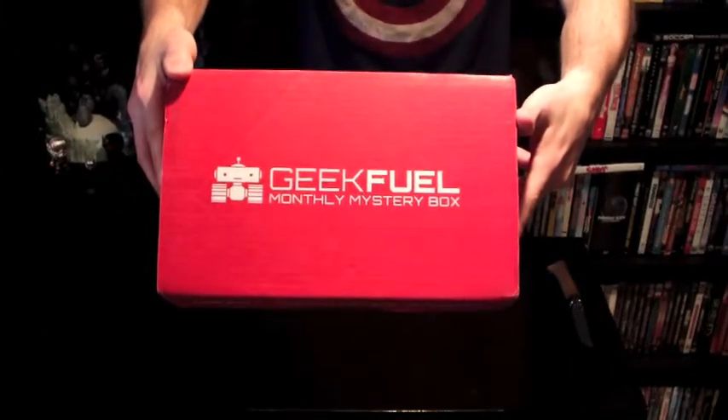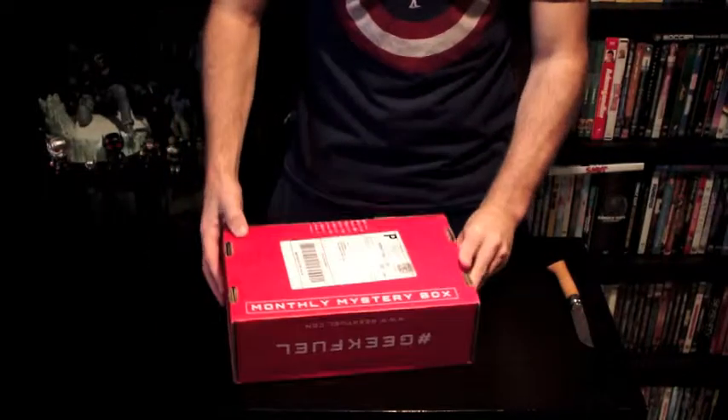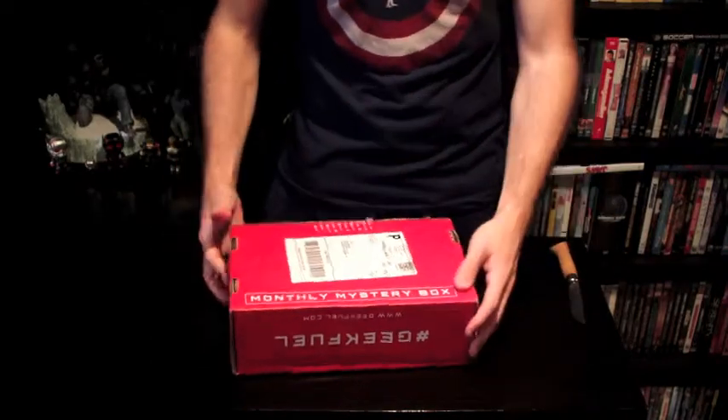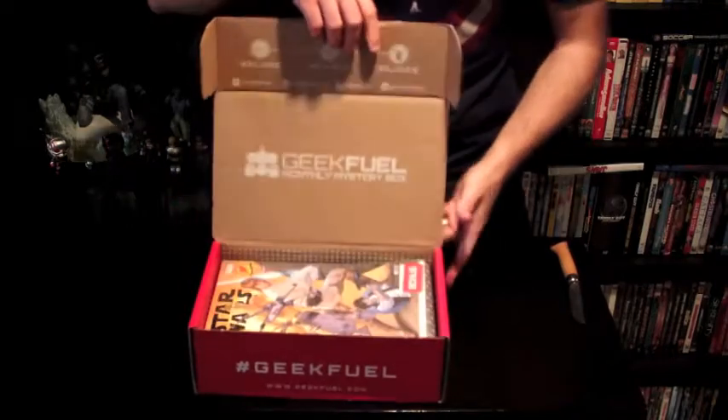Geek Fuel coming at you this week on Unbox It Monthly. This is my first one — a geek box. It's always hard to keep track of all of them. So let's get this bad boy open and see what we've got this week. Geeky goodness box.